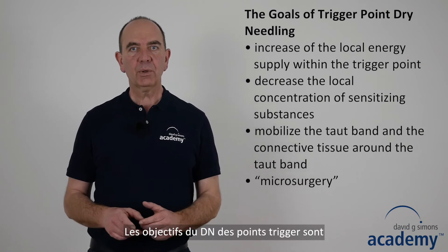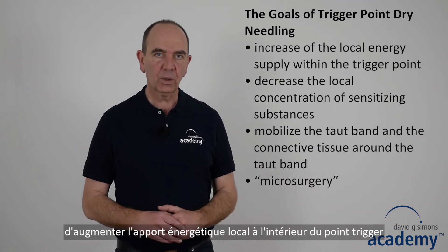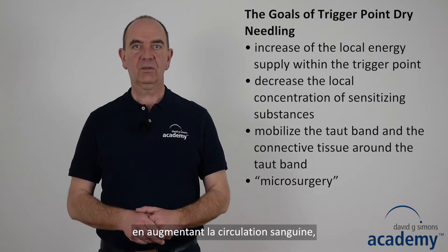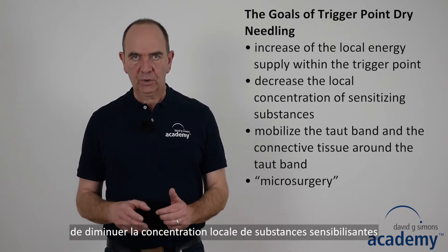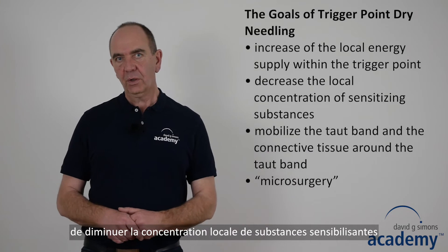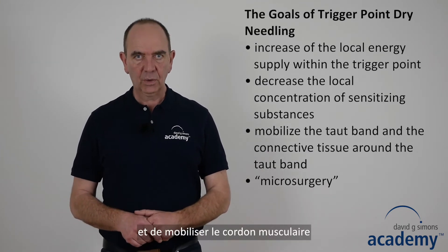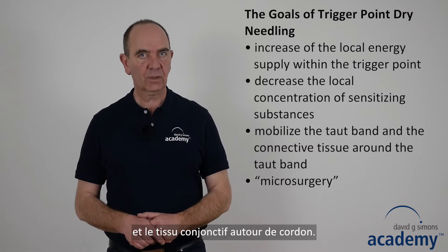The goals of trigger point dry needling are to increase the local energy supply within the trigger point by increasing the blood circulation, to decrease the local concentration of sensitizing substances, and to mobilize the taut band and the connective tissue around the taut band.